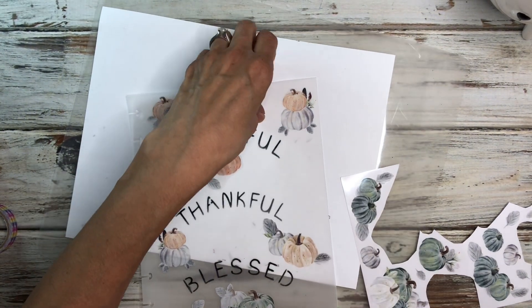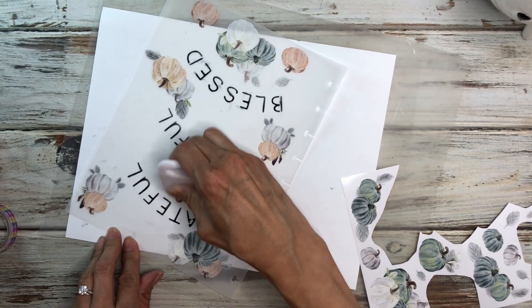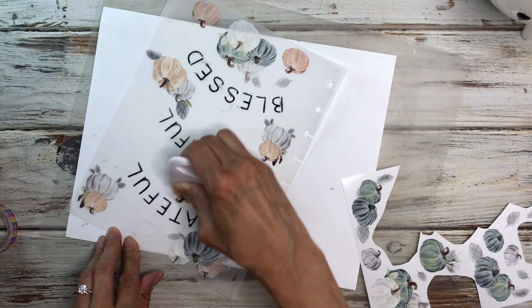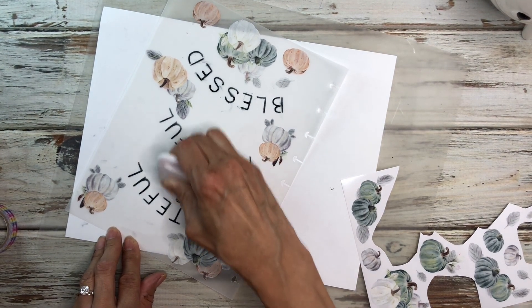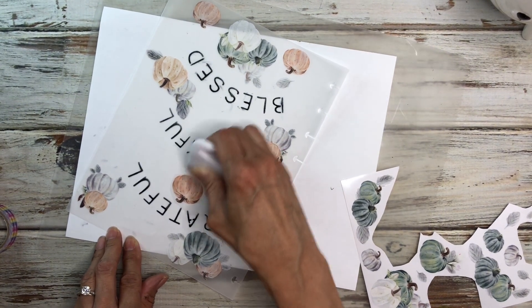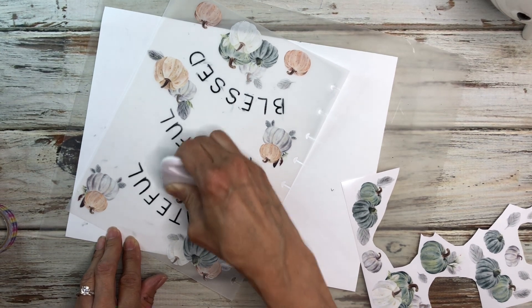I have never inked vellum so I want to mention I'll have to let you guys know how it holds up. I didn't think about whether the ink would stay on the vellum — I should have tried it but I just had this idea and went for it. I will keep you guys posted and let you know how the ink holds up on the vellum.